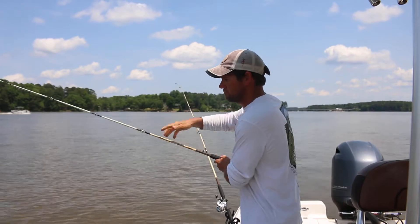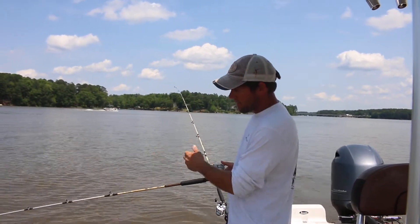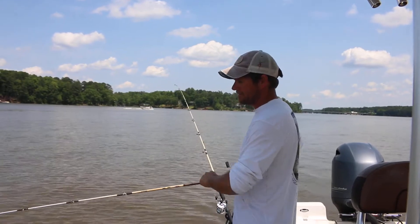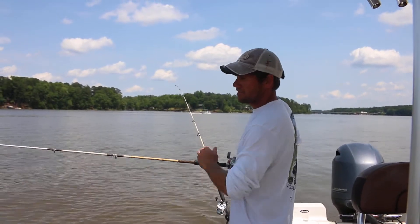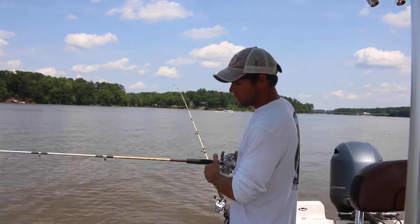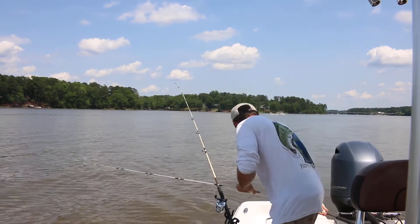You hook your bait on and push your line out. This rod right here has no weight — it just has a bead. So we're going to put this out about six to eight pulls off the reel, getting 12, 15, or 18 feet behind the board.